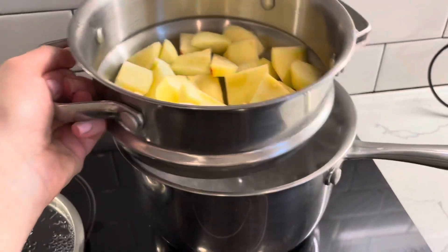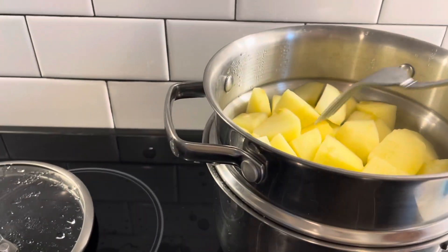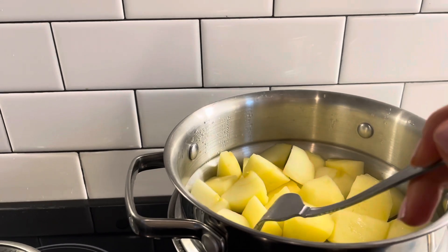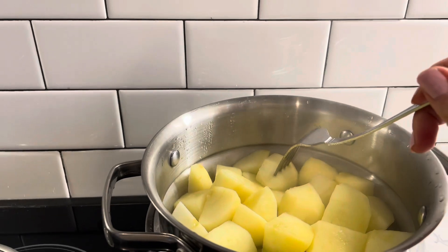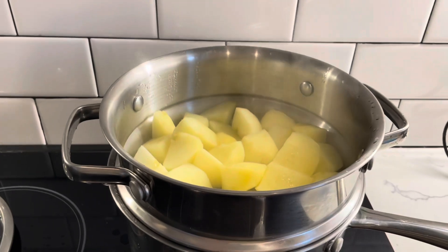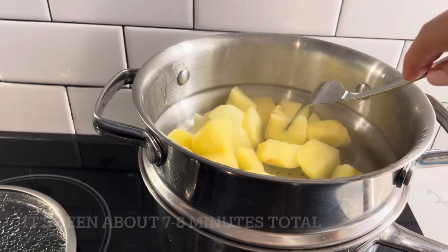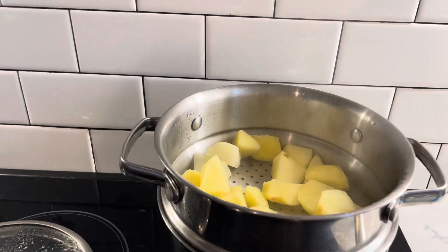I'm gonna go ahead and throw in the apples and cover it. You can still hear the water boiling in there. I'm poking this and it's still kind of hard to go through, so I'm gonna give it another two minutes. It's been about four or five minutes and my fork needs some effort to go through, so I'm gonna let it cook for another couple minutes — we want to make sure that when we mash it up there will be no chunks and everything's gonna be nice and smooth. It's been another three minutes and when I poke it, it goes right through, so it's done.